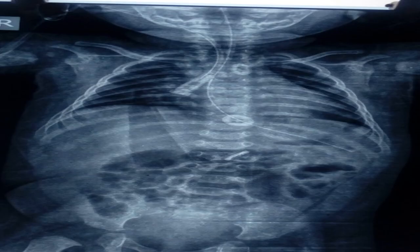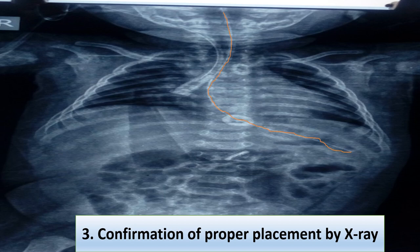Another method is x-ray, which is the best method to confirm NG tube position. In this x-ray you can see the NG tube is visible, showing its course and the tip in the stomach. Another method is to place the proximal end of the tube in a glass of water — escape of air bubbles indicates the tube lies in the trachea, not the stomach. These are the various methods to confirm proper placement.